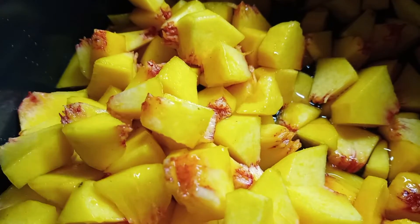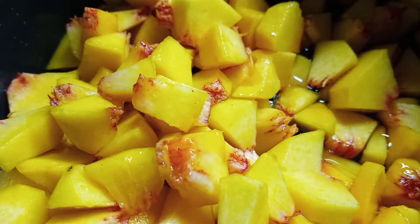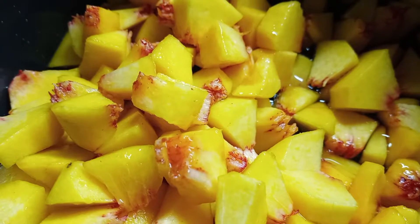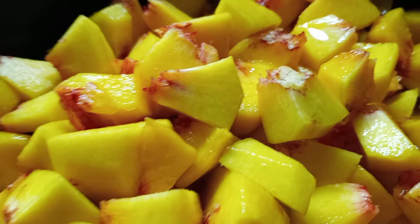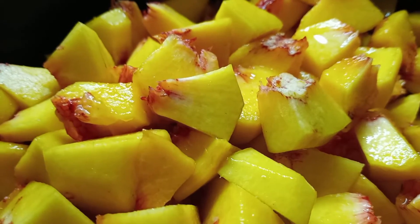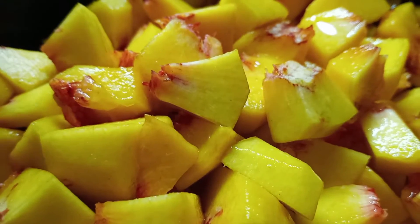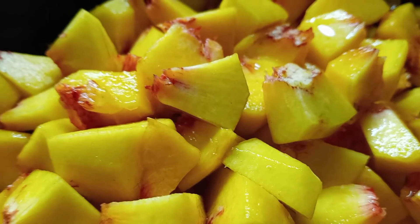For every four cups of chopped peaches, I add a cup of water. I'm going to finish filling this up, which will be eight more cups. The next step is to cook these peaches down until they're soft with the water — there's three cups of water and 12 cups of chopped peaches. Some of them ended up in my mouth!